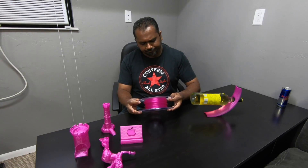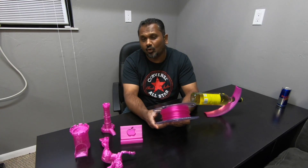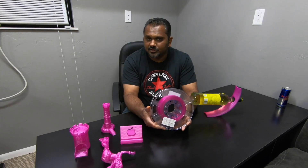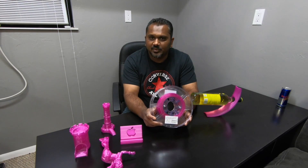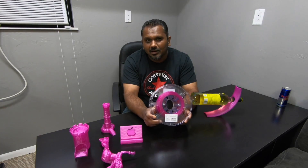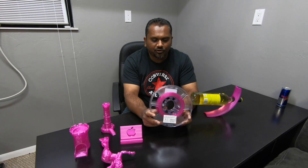The temperature for printing this is 190 to 220°C. From personal experience, what works best for me is around 208 to 210°C roughly — that temperature prints this thing perfectly.